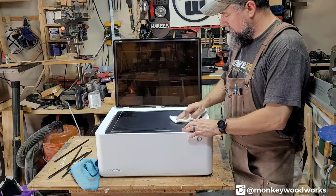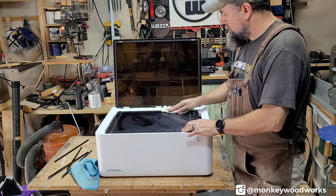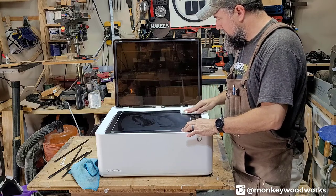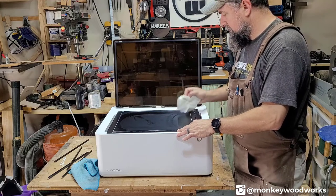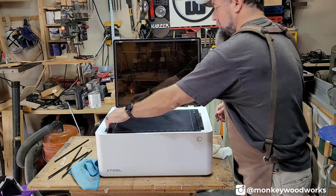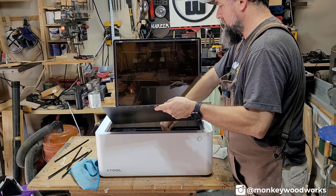Also, don't forget to clean your base — you can clean it inside the machine or outside. Since I had it out, it's easier to clean it this way. Now that it's clean, I can put it back in, and I'll be all finished up and ready for the next project.